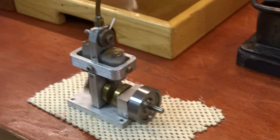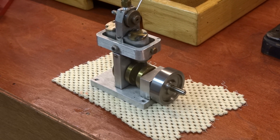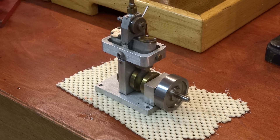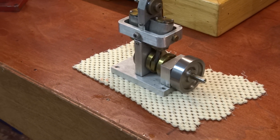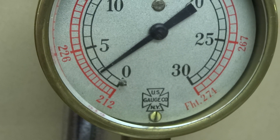And we'll take the pressure down a little bit. You can see that's probably right around 2 PSI.